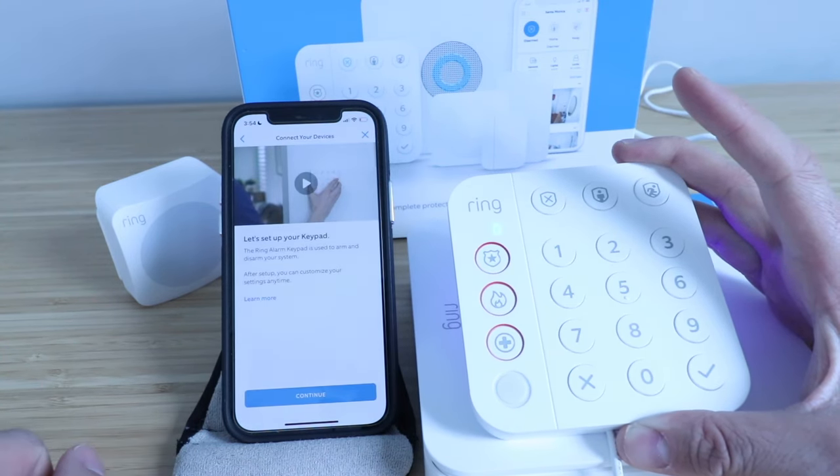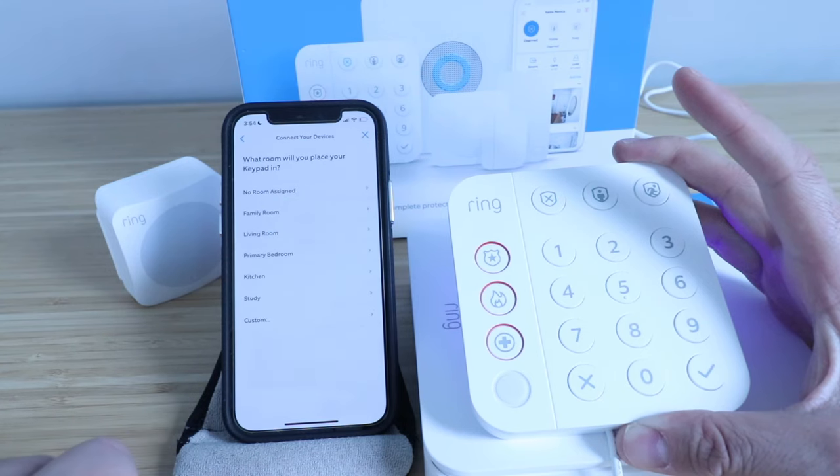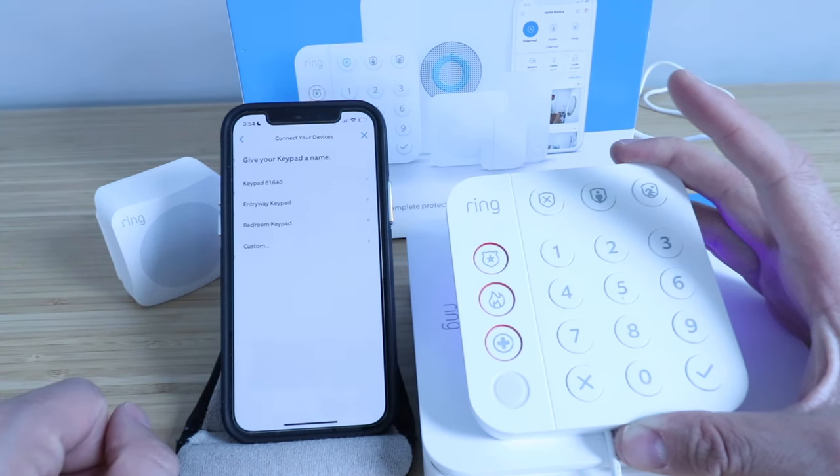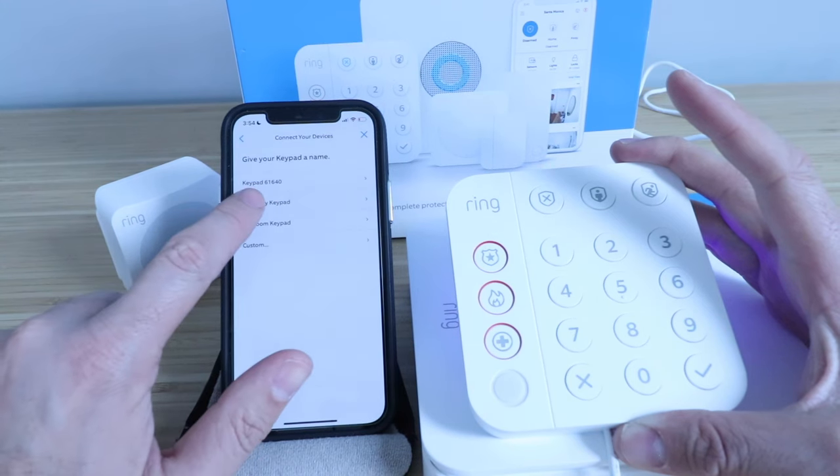Now that it's powered up, we can click on the Ring keypad in the app to finish setting it up. It says let's set up your keypad — we're going to click continue. What room will you place your keypad in? I'm going to say this will be in the family room. Now we're going to give it a name — we're going to call this one entryway keypad.